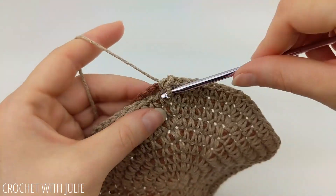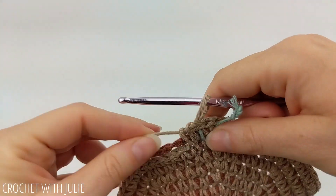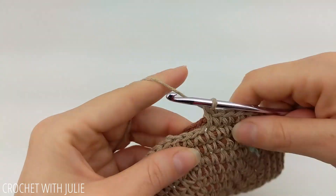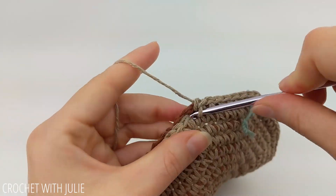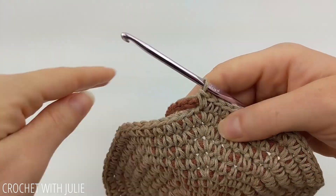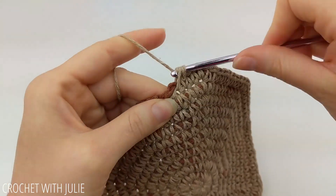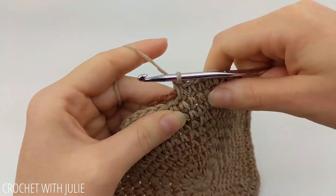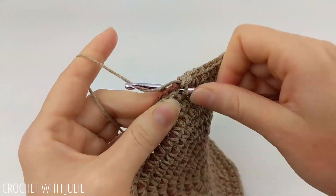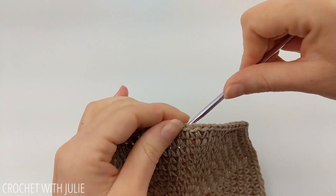The pattern for our next row is to place one single crochet in our first nine stitches and then two single crochets in our tenth, and we're going to repeat that around our row. When we get done, we should have a total of 90 single crochets. The pattern for the following row continues the same way — one single crochet in the first nine stitches and then two single crochets in the tenth — and when we get done, we should have a total of 99 single crochets.